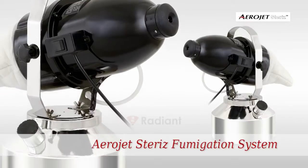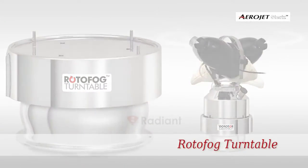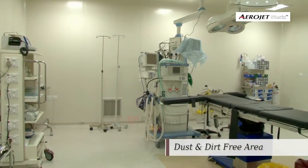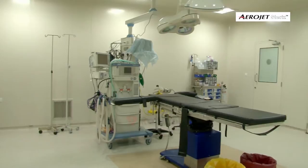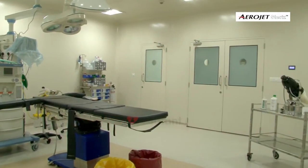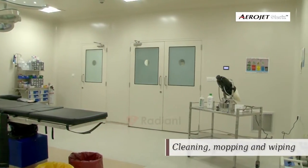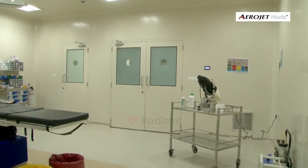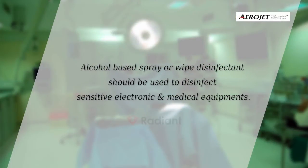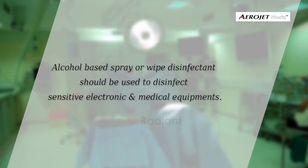Please follow the installation process of Aerojet for airborne disinfection of the treatment area. The treatment area should be absolutely dust and dirt free, and subjected to a thorough bio cleaning process which includes all accessible and inaccessible surfaces subjected to cleaning, mopping, and wiping with recommended disinfection solution. Alcohol-based spray or wipe disinfectant should be used to disinfect sensitive electronic surfaces.